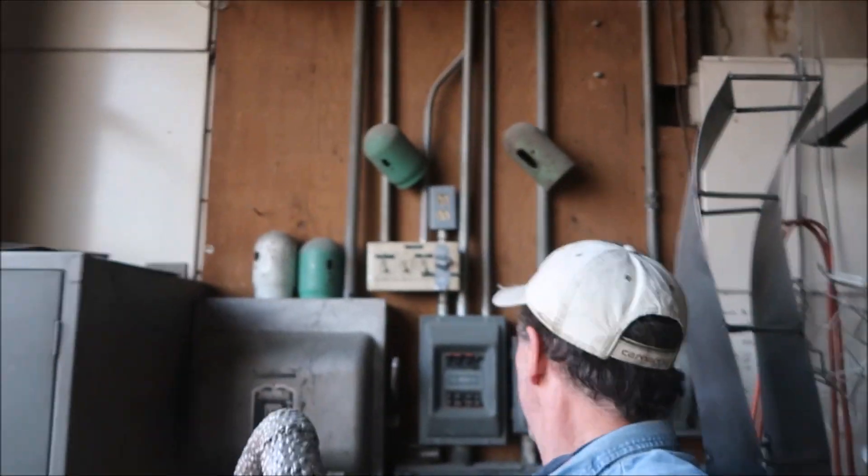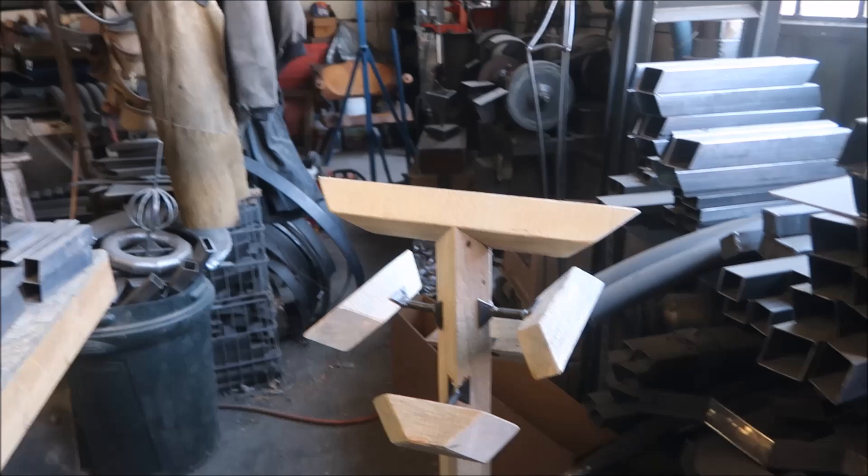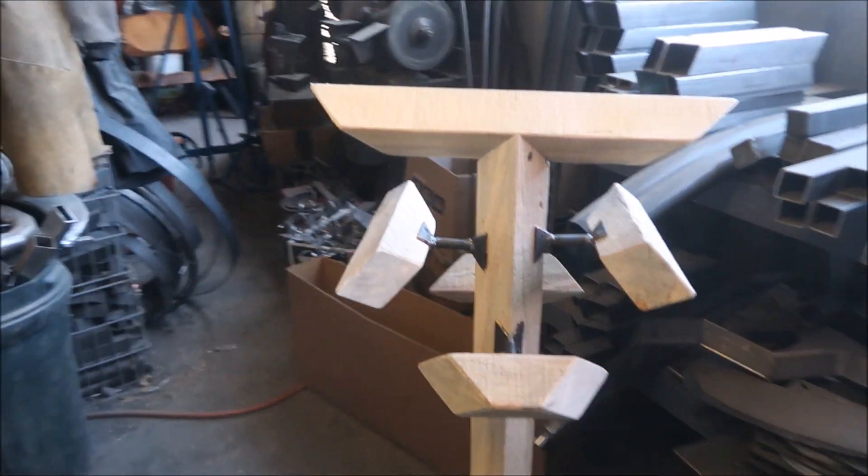Hey guys, what's going on this morning? Getting started - you want to see something cool? Check this out. We've been working on this project for some public art here in Colorado Springs. Check these out, they're models, they're all scaled models.